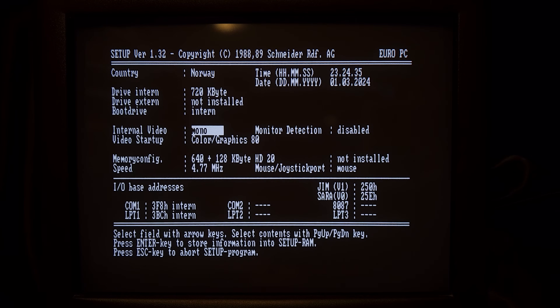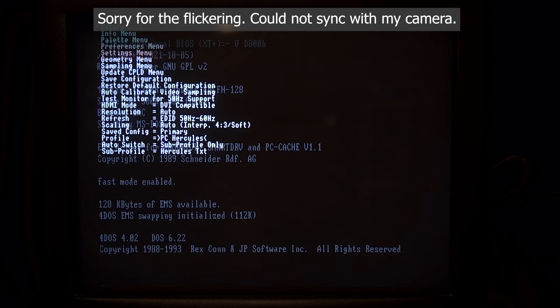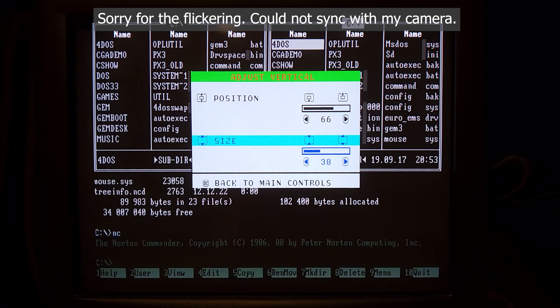Let's try Hercules mode. Here we are going into the BIOS and setting it to use monochrome mode — for this machine, that is Hercules mode. This is a no-go... well, not really. We just need to give the box some help. By short pressing button 1, we enter the menu and scroll down to Profile, where we can choose Hercules mode. And bang — we have Hercules on a VGA CRT monitor. How cool is that? A quick adjustment of the monitor and we're there.